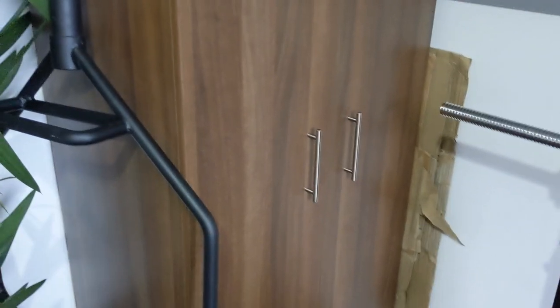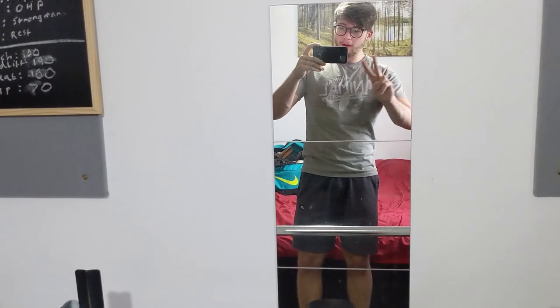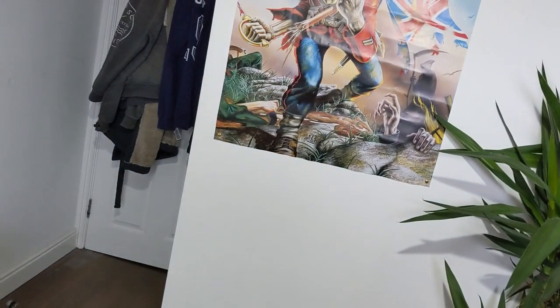You might be surprised that the wardrobe coming up in a bit is not full of clothes at all — that's where most of the gym kit is stored. All my clothes are in that chest of drawers over there. I don't have too many so it's the best place.